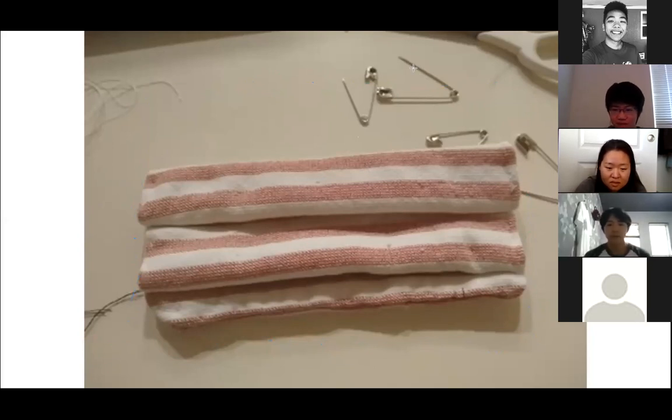Now that you have that — everything is inside out and the stitches are hidden because it's inside out — you're going to want to fold it around two to three times to make it look like one of those conventional face masks, like the surgical masks.